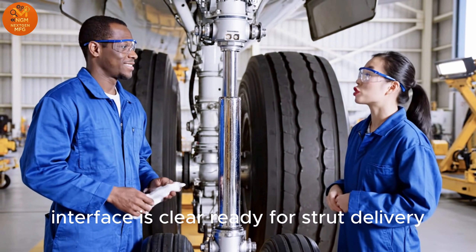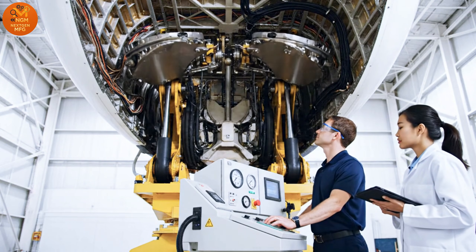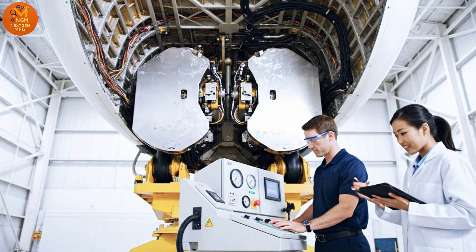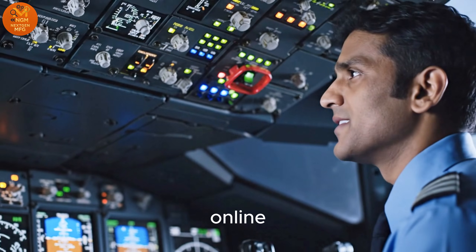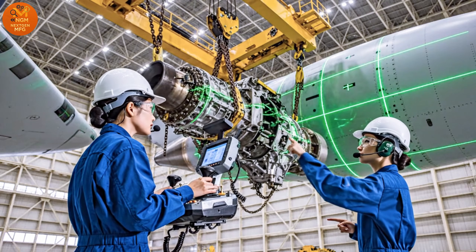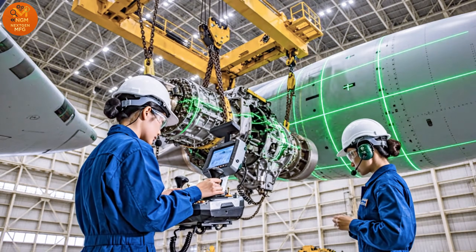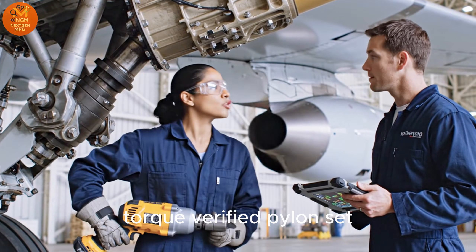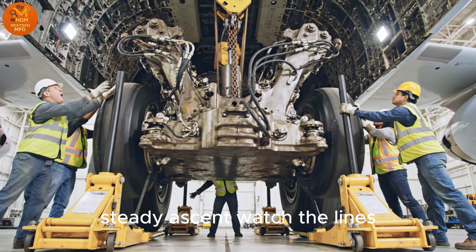Interface is clear. Ready for strut delivery. Door cycle test complete. Zero binding. Online. Pylon target clear. Five centimeters to go. Torque verified. Pylon set. Steady ascent. Watch the lines.